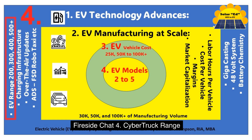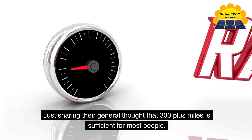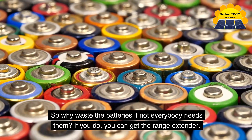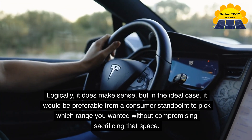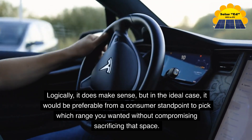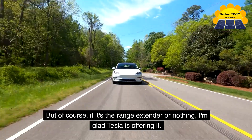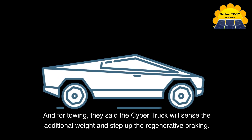Fireside Chat 4: Cybertruck range. They talked briefly about the range extender, sharing the general thought that 300-plus miles is sufficient for most people — so why waste the batteries if not everyone needs them? If you do need more range, you can get the range extender. Logically it makes sense, though from a consumer standpoint it would be preferable to pick your range without sacrificing that cargo space. But if it's the range extender or nothing, it's good that Tesla is offering it. For towing, they said the Cybertruck will sense the additional weight and step up regenerative braking accordingly.